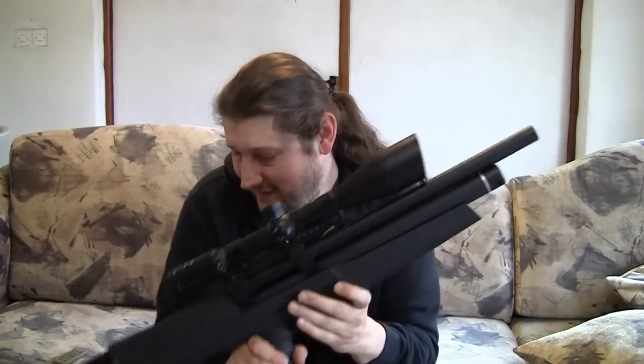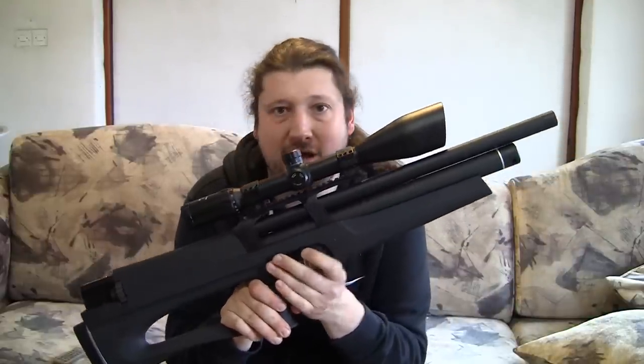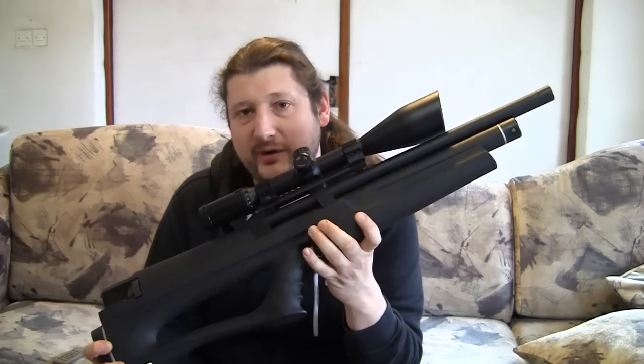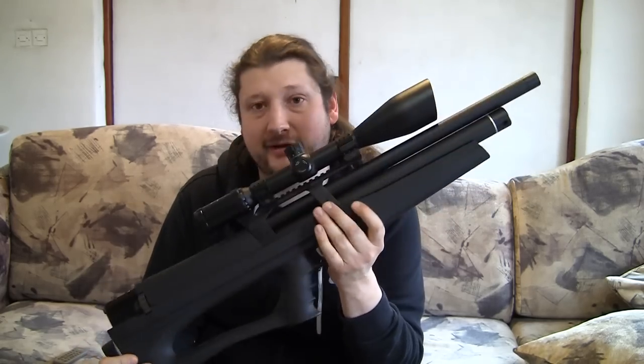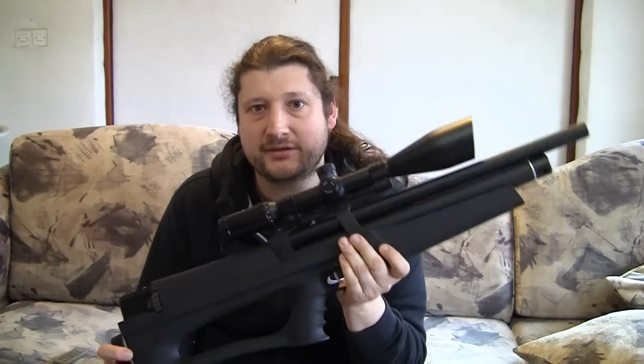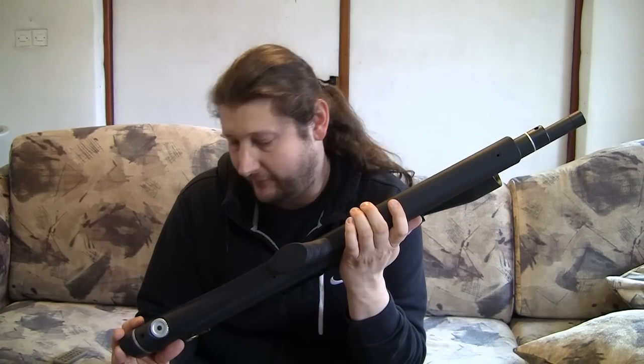Hey guys, my Huben is finally here. I went through a lot of trouble getting it — you might have already seen my unboxing video. This is my first impression review of this airgun. I'm going to start with the basics and then later go into details of operation and how it performs.